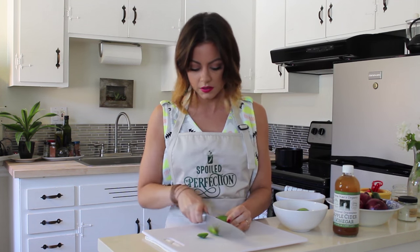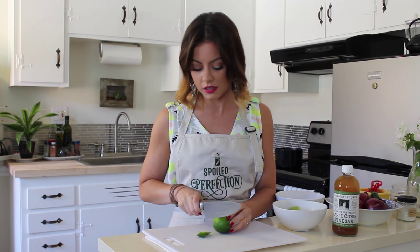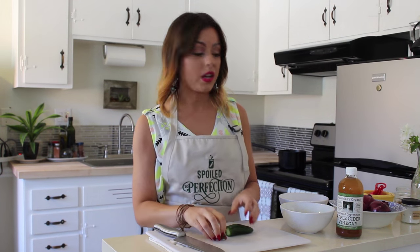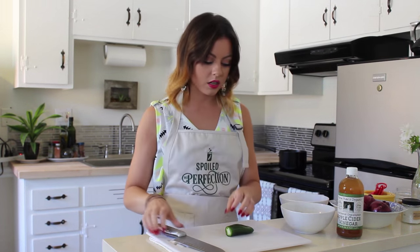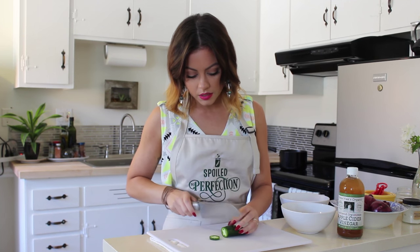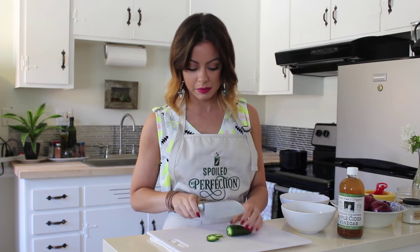Oh my god, this knife is really dull. My knives are not sharpened. Things are not together. I'm going to slice up the jalapeño really thin. I'm not going to take out any seeds, and we're just going to toss this into the brine. Be careful that you wash your hands really well after and don't rub your eye — I've made that mistake a couple of times.